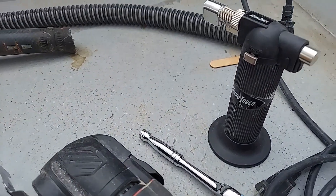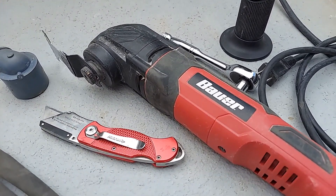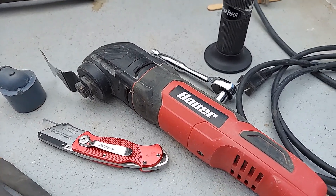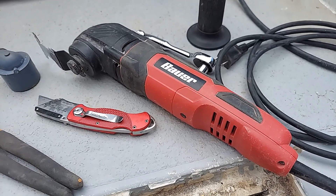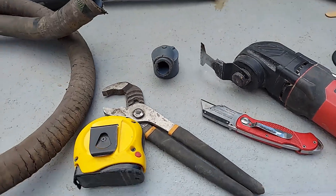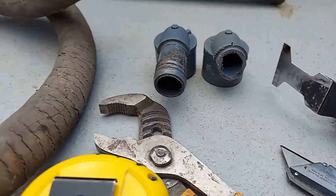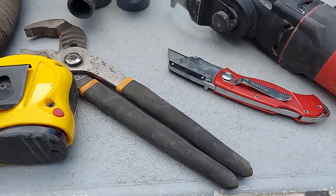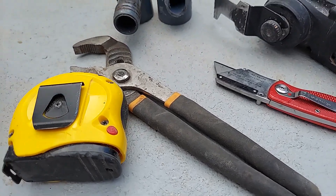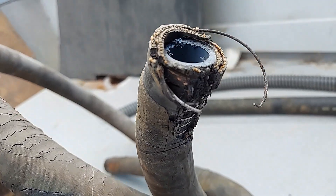These are basically the tools I tried — mini torch, and successfully used the ratchet and 3/8-inch socket to get the clamp off. Tried the knife. Here are the two elbows on the end — the one on the left is a good one. It turns out, if you look at this hose, somebody used a hose with stainless steel wire on a line that has no pressure.